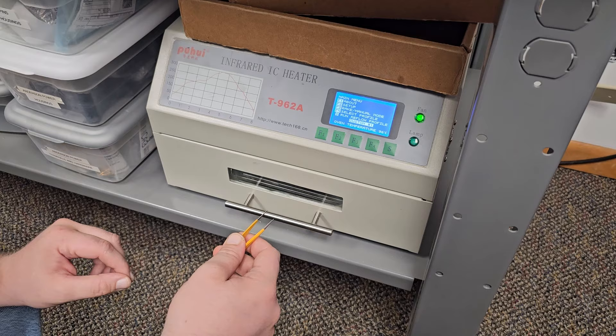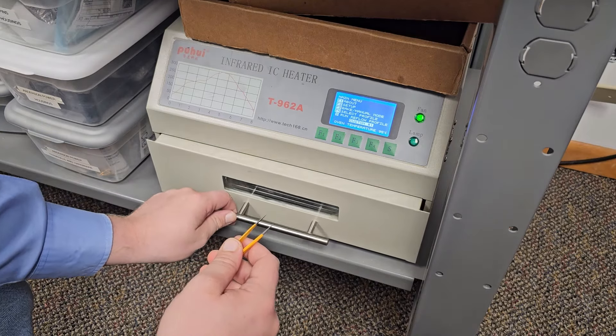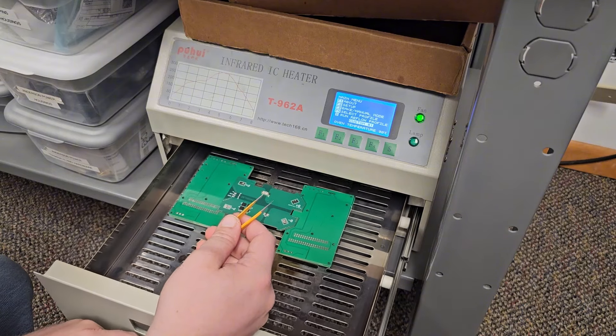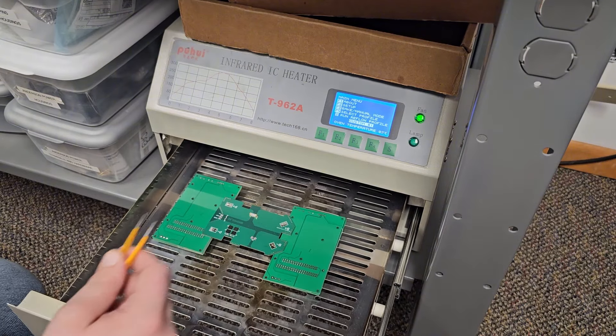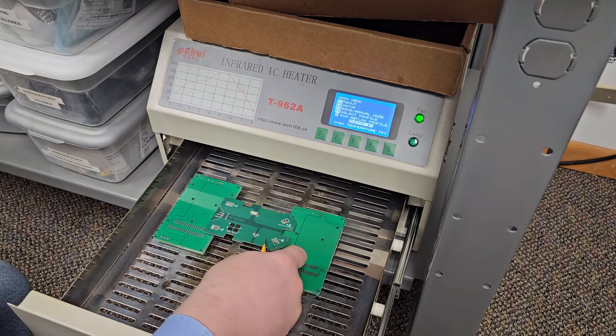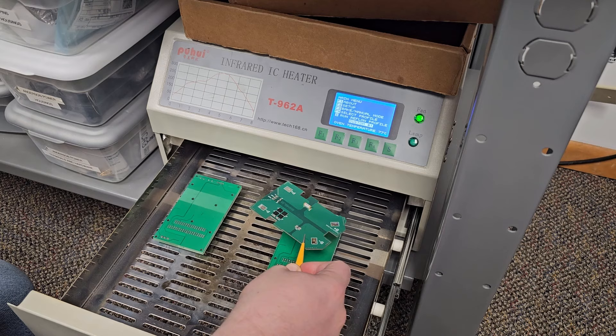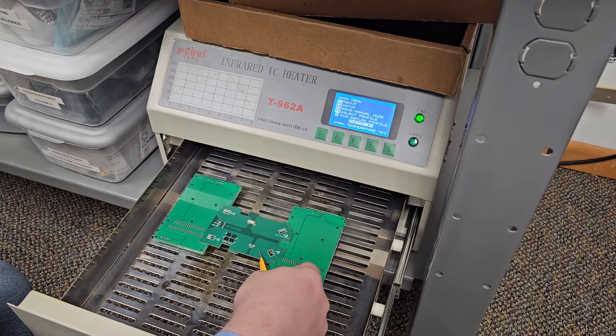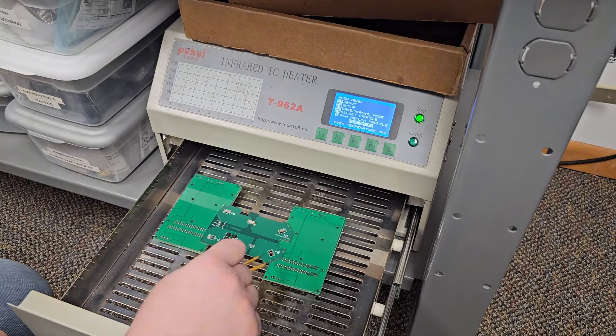Well, there she is — she's done. So let's open the oven up, let it cool off for a second, and then we'll see if we have any components underneath this. All right, let's do this. And look at that — there are no components underneath the PCB, which is a good sign. So let's let this cool off and then we'll take it to the bench and do our final assessment of how this PCB did.